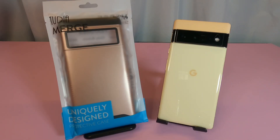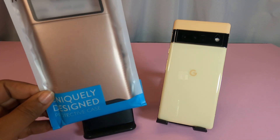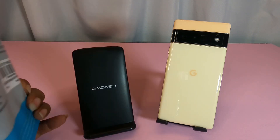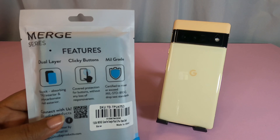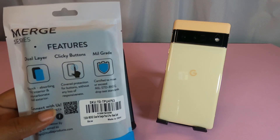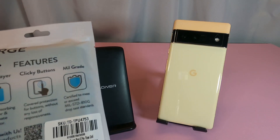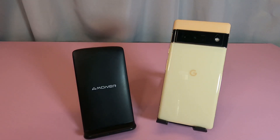This is a more protective 2D case — maybe you work in construction or something, this might be a go-to case. It's a uniquely designed protective case. On the back it says dual-layered, clicky buttons, and military grade — it's going to adhere to military specifications for drop protection.